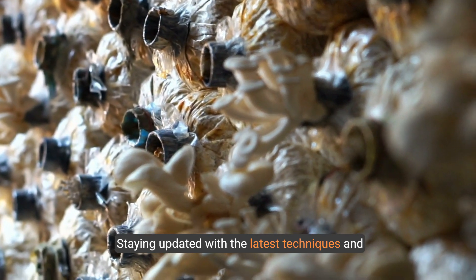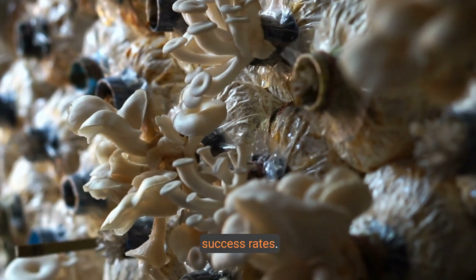Staying updated with the latest techniques and research in mushroom cultivation can improve success rates.